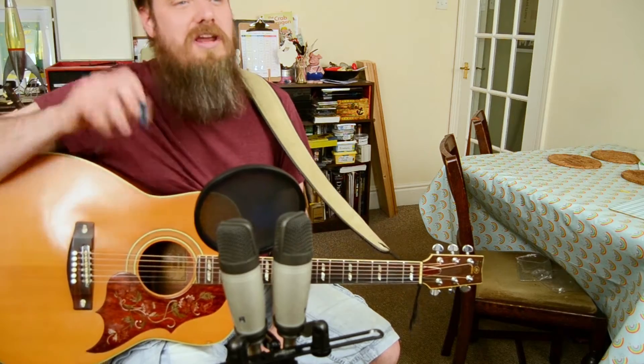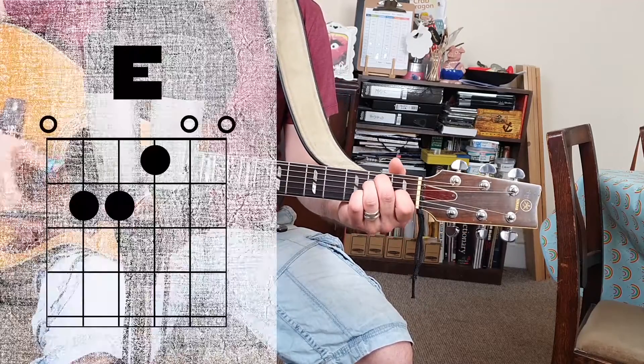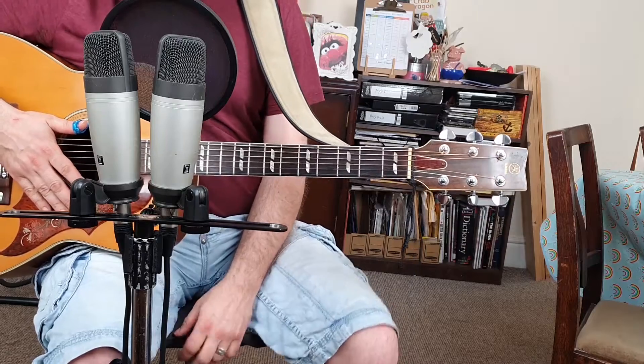You're probably familiar with the open position E major chord. If not, this is what it looks like. We're going to learn how to turn this chord into a movable shape.